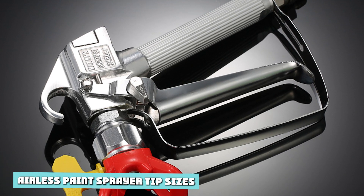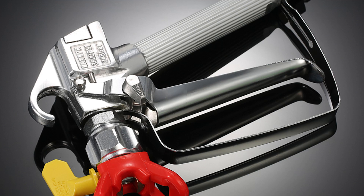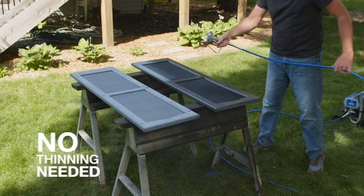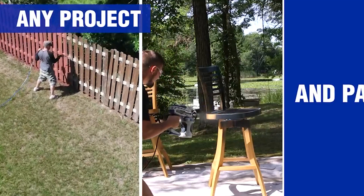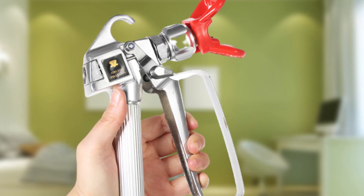Airless paint sprayer tip sizes. You will find three numbers stamped on airless sprayer nozzles. These denote the width of the fan pattern they can spray and the size of the opening, or aperture, that atomized paint passes through. The first number in the sequence multiplied by two indicates the width of the fan pattern when spraying about 12 inches from the surface. You can also work in metric by multiplying the first number by five.